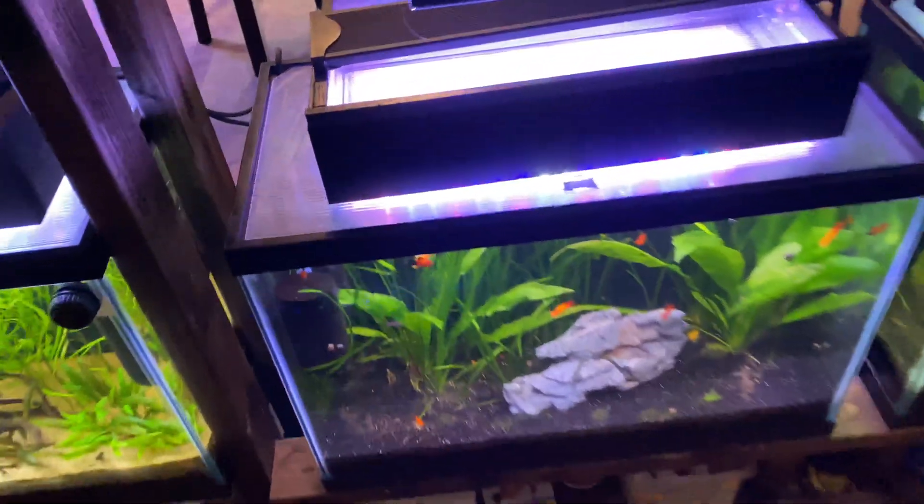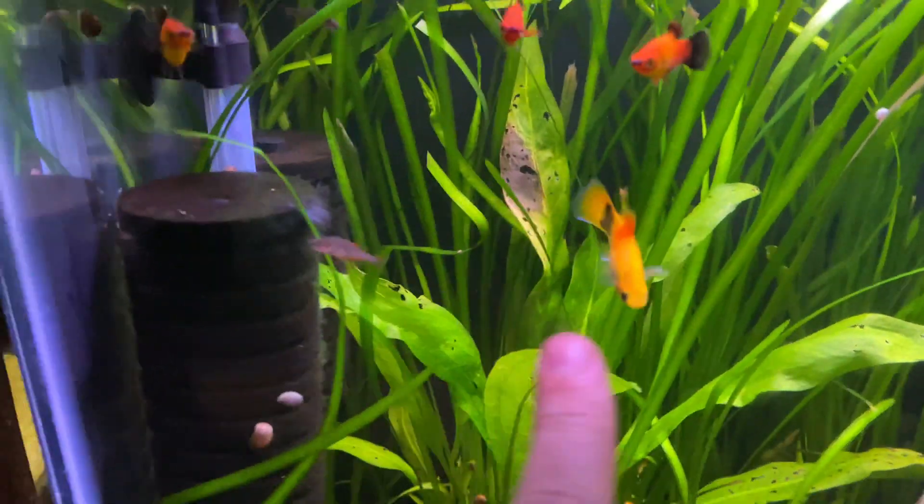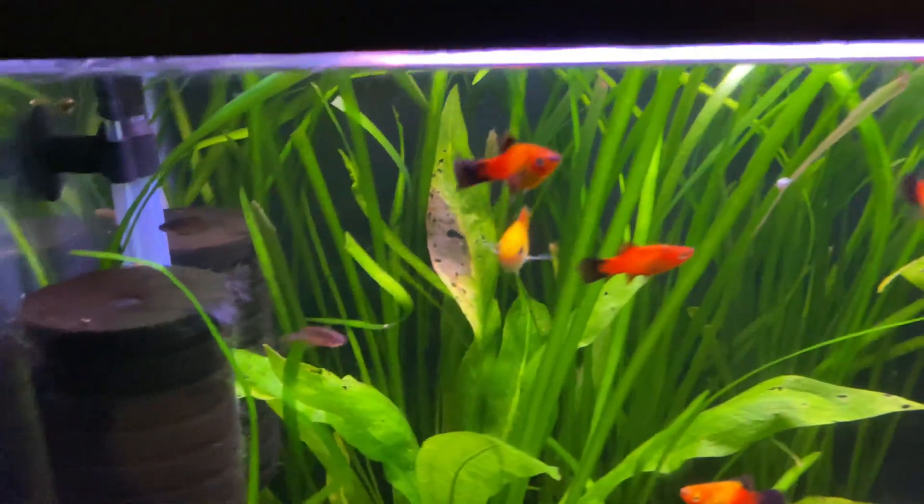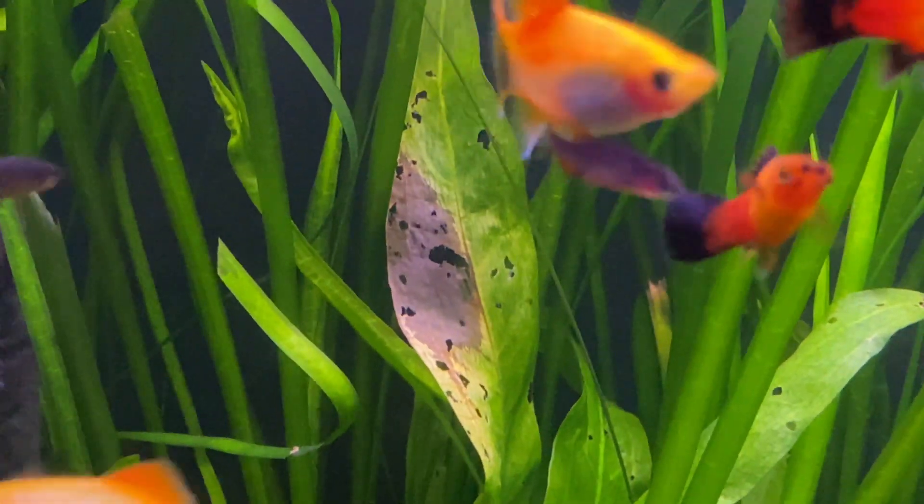I'm by far anything from a specialist when it comes to aquarium plants, but I'm filling this house full of fish tanks and I also have tons of plants and I'm learning a lot. So here's what I've learned: if your plants are turning brown, it's probably from a handful of reasons.